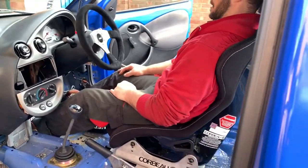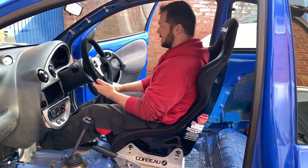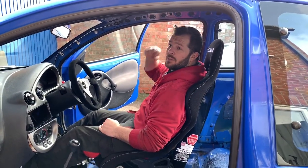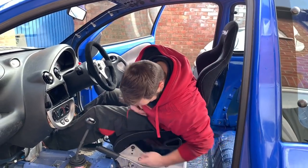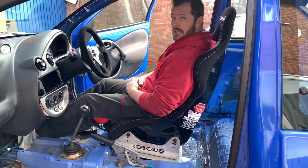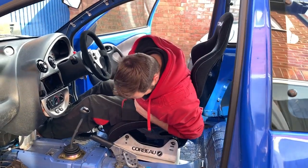Not too bad — height-wise it's not too bad either. Once you've got the roll cage on and your helmet, we're going to drop it down to the lowest settings. Lower is definitely better really, but I'll have a test fit myself.